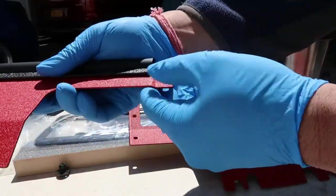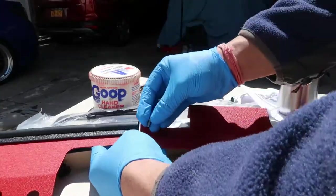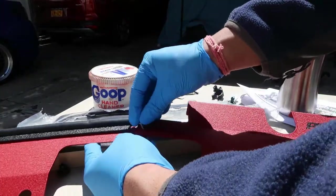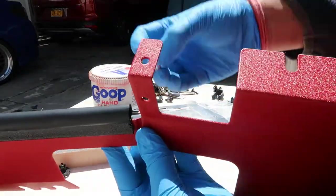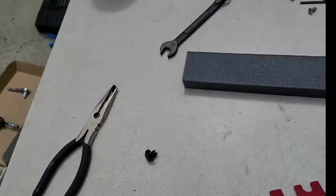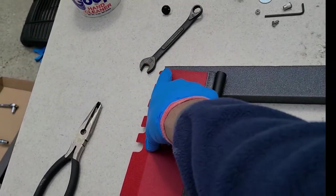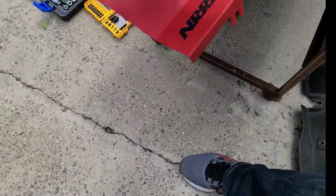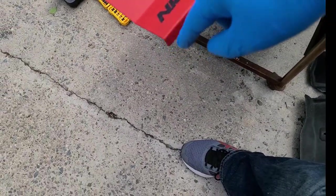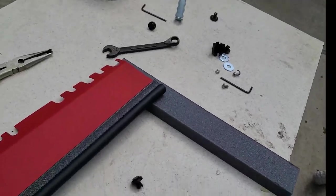All right, so to assemble this — pretty simple — just line this up like so. There's an indent on the left side, so that goes on the bottom and this goes up top, then you just use the hardware that they provide. As for the foam, you just need enough to go from here to here, and from this bend to this bend — that's it. So we're going to measure a piece out, cut it, and go from there.